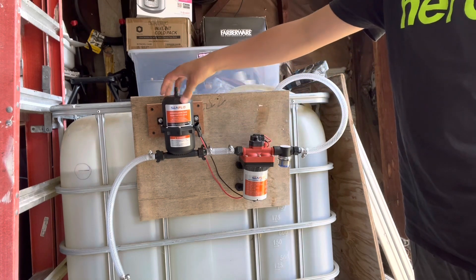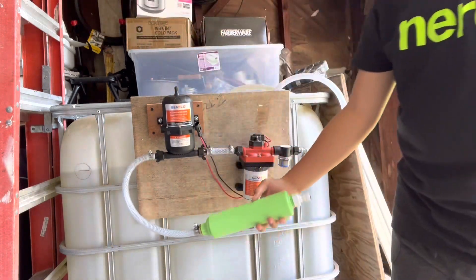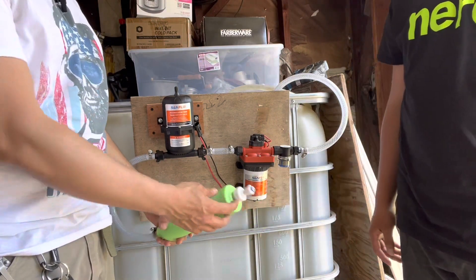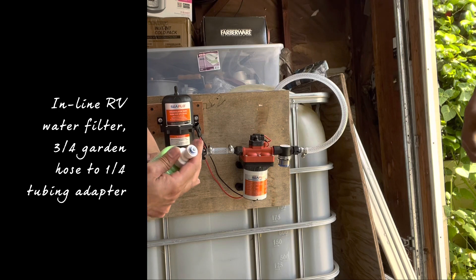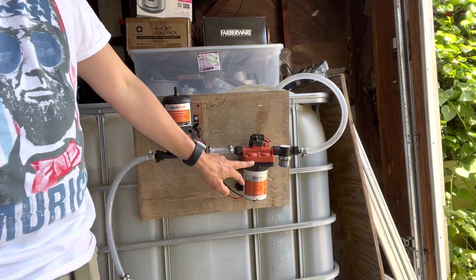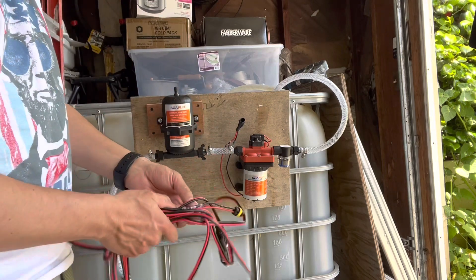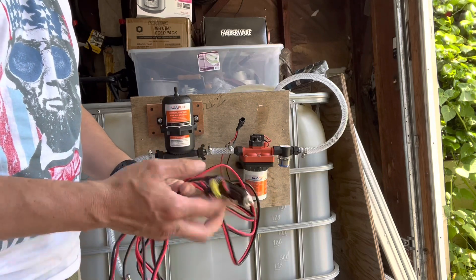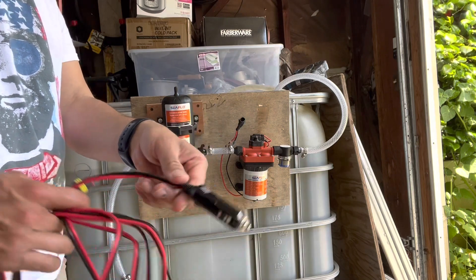And then it goes to a pressure accumulator tank, and then it goes to a water filter here. That is before the reverse osmosis, and from here we have an adapter. This will go to the quarter-inch tubing for the reverse osmosis. This does 55 psi, which is tap water pressure. We power it with 12 volts from one of our solar generators using a waterproof connector, and this goes to the reverse osmosis DC cigarette lighter charger.